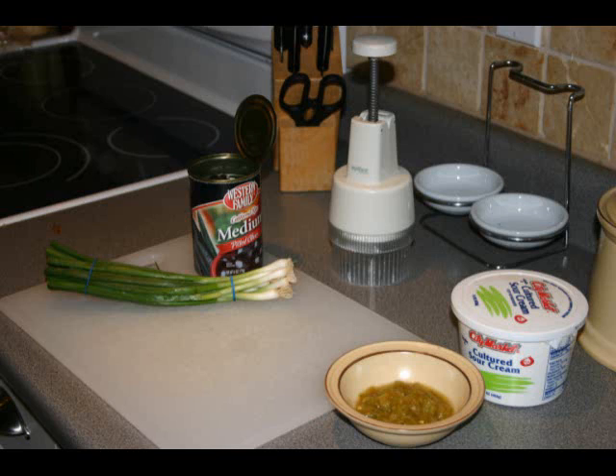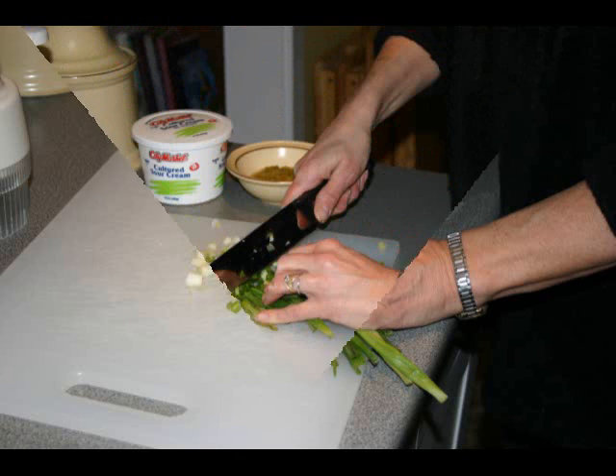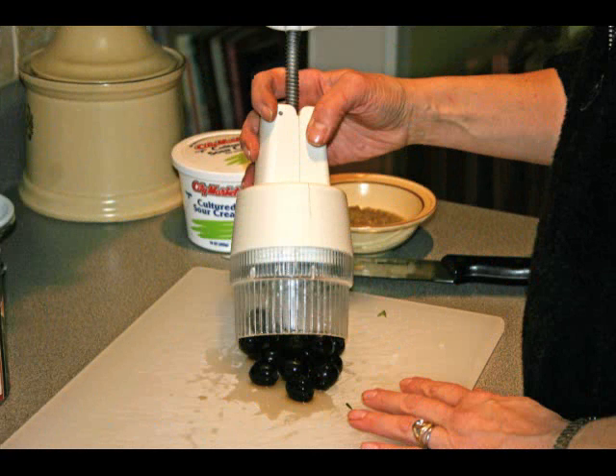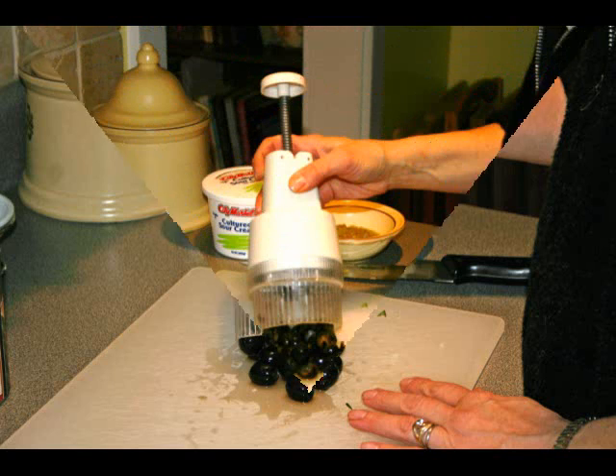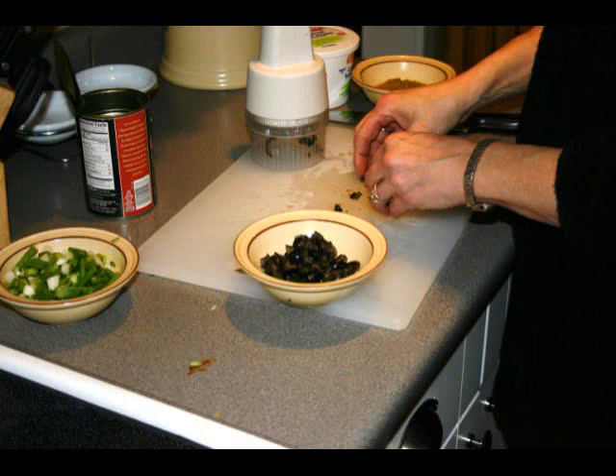You can see I have sour cream and some green chilies already in a bowl. I need to cut up some green onions — cut as much of the green onion top as you want. I'm using my chopper to cut black olives. Put all these in bowls with spoons to use as servers.